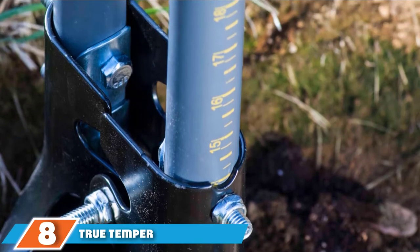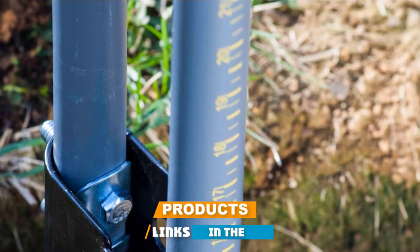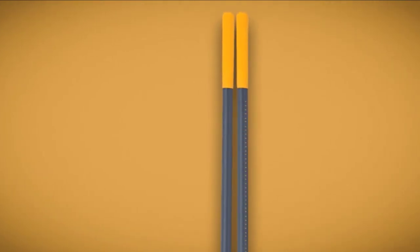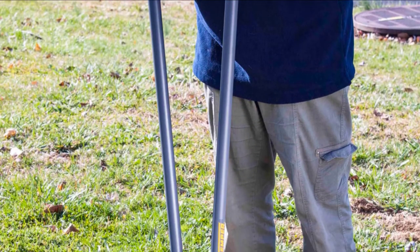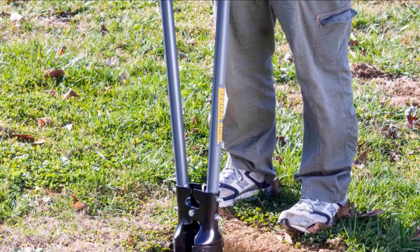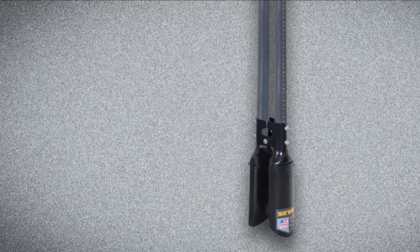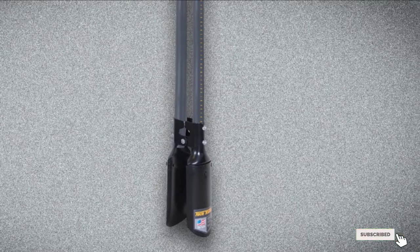Number 8 position is held by True Temper Fiberglass Handle Post-Hole Digger. Penetrate compacted soil and clay with the sharpened steel blades of this True Temper Post-Hole Digger that can be opened or closed together and remove up to 9 inches of dirt. The durable steel blades are open when the handles are together and form a closed scoop when the handles are pulled apart, making it easier to dig a completely vertical post hole without leaving loose dirt in the hole. Despite the dual blades, this post-hole digger weighs only about 9 pounds, mostly due to the lightweight fiberglass handles that measure 4 feet in length. One handle has a built-in ruler to accurately measure the depth of the hole, and both handles are topped with high-visibility yellow cushion grips that aid the user by increasing control and comfort.